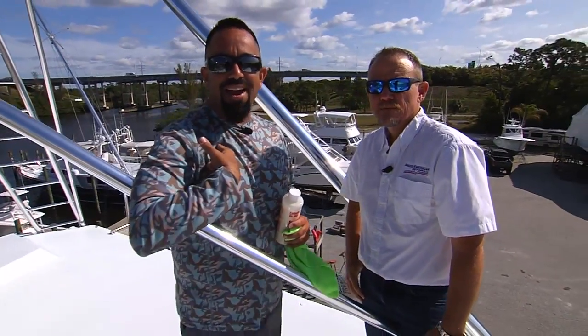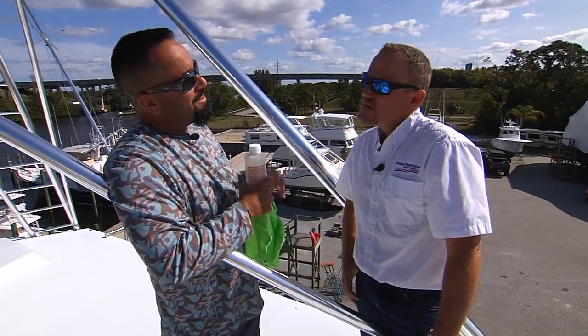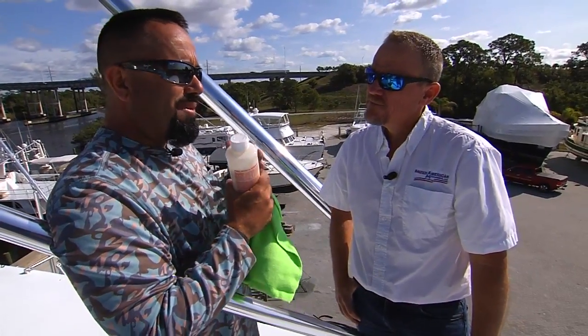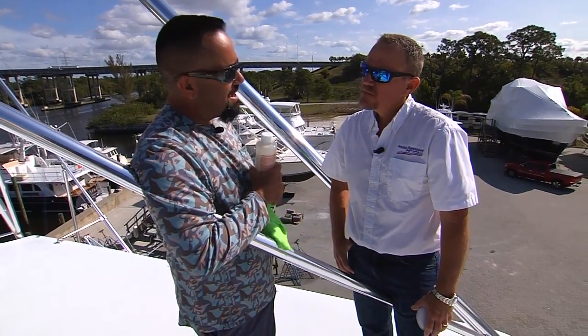And we're back. Here I am, Fly Navarro with Fly Zone Fishing. I'm here with Timmy Bosch of Bosch American Towers. Timmy, some of the most important things about the investment in the tower is maintenance. Take us through a step-by-step process of what it takes to maintain this tower.